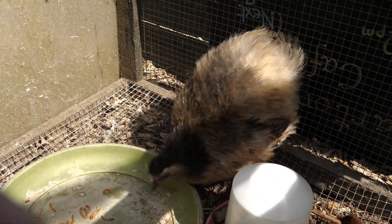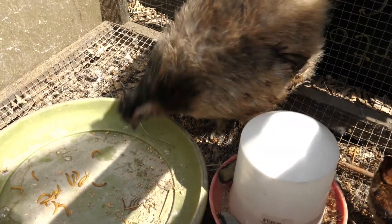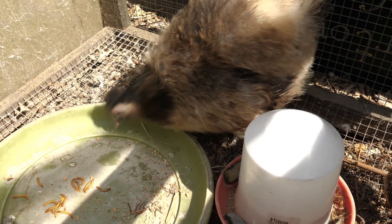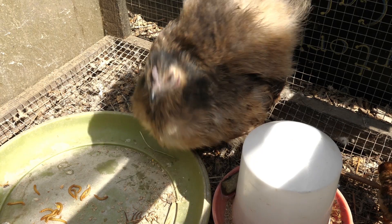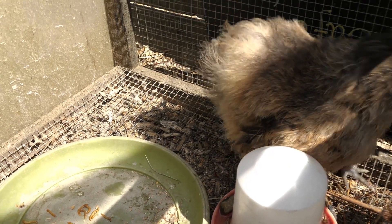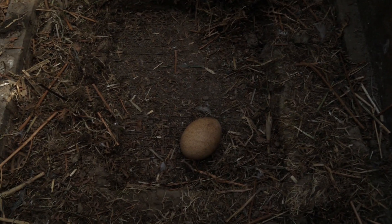She's calling the chicks over to mealworms at the moment. I can see there's no movement on the last egg and I think that's not going to hatch now.